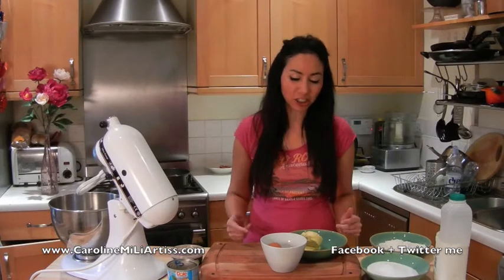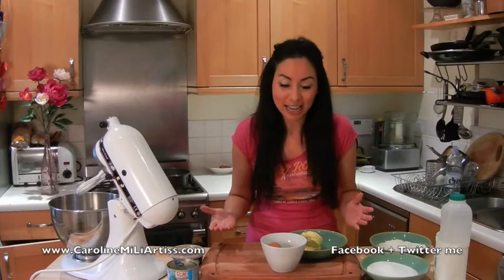Hello again, and thank you for tuning in. I'm going to be showing you how to make the eagerly liked and anticipated pineapple upside-down cake. I'm doing this recipe because all of you on Facebook liked it so much that I had to show you it really. And if you're not on my Facebook fan page, why not?